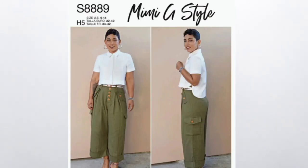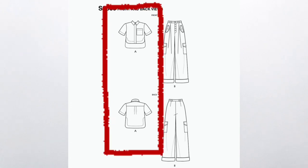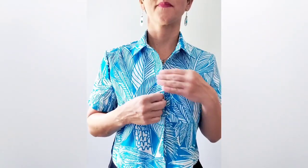Today I'm sewing and sharing a Mimi G pattern. This is Simplicity 8889. I'm sewing View A, the top. This top has a collar, a high-low hem, as well as concealed buttons down the front. You can find this pattern at your local fabric store and online. I've left a link for you below so you can check out all the details, grab a copy, and sew along with me.